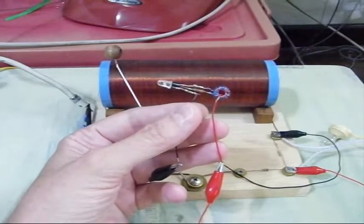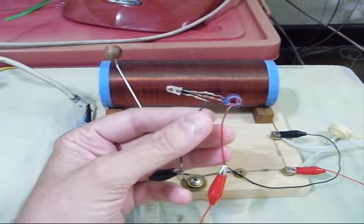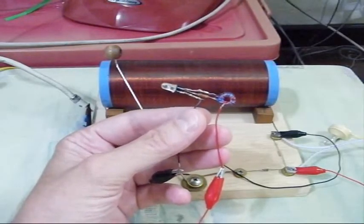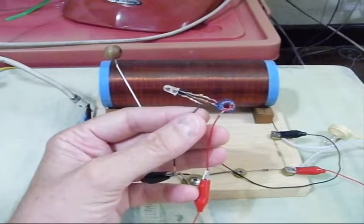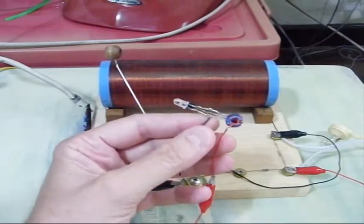I thought, well, what is the lowest voltage thing I have around the house to see if I can power this on it, and a crystal radio came to mind. So I attached it to the crystal radio and tuned it up.